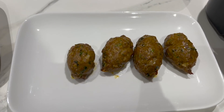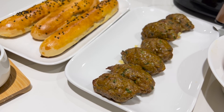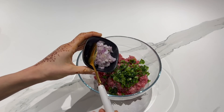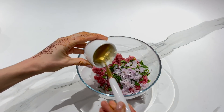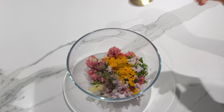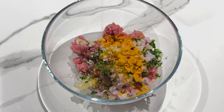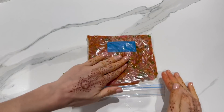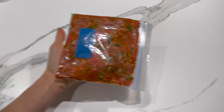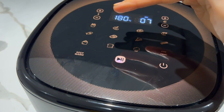Pour celles et ceux qui préfèrent la viande rouge au poulet, je vous propose de délicieuses boulettes de viande bien assaisonnées et surtout bien juteuses. Il vous faut 300 g de viande hachée, 1 cuillère à soupe de coriandre, 1 échalote coupée en petits morceaux, 2 gousses d'ail, 1 cuillère à café de paprika, 1 cuillère à café de curcuma, un petit peu de poivre, du sel, de l'huile d'olive. Laissez mariner votre viande quelques heures, sinon vous pouvez très bien la congeler si vous voulez la préparer plus tard. Choisissez l'option viande et vous pouvez adapter la température selon l'épaisseur de votre viande.